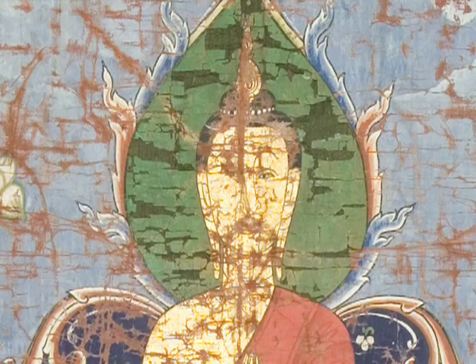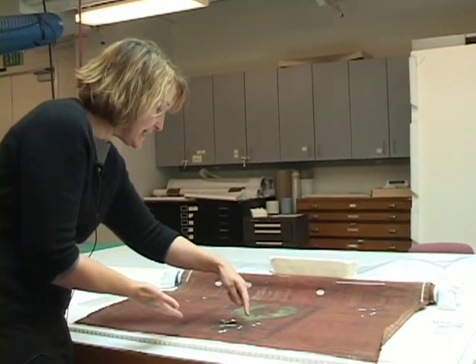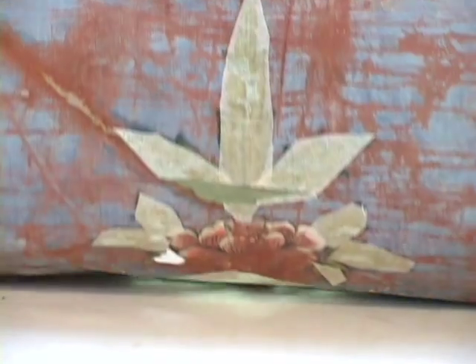This painting has a very deteriorated green paint. The green paint is made with a copper pigment, and the copper pigment has actually eaten through the fabric. So if you look here, you're seeing the back of the painting. And this is what every area of green looks like — it has shattered completely into a million tiny little pieces.